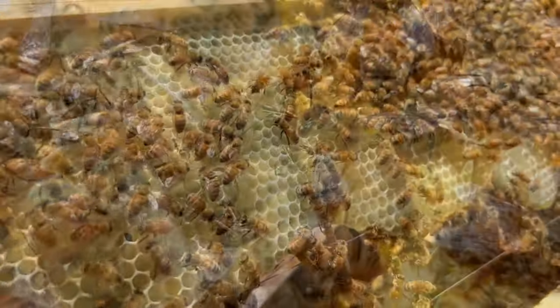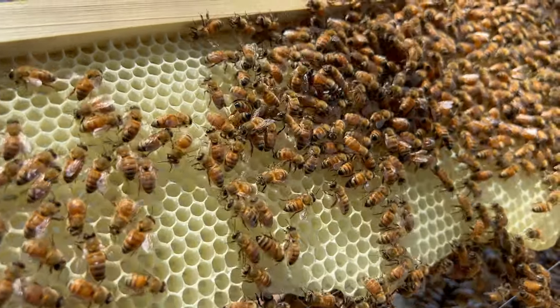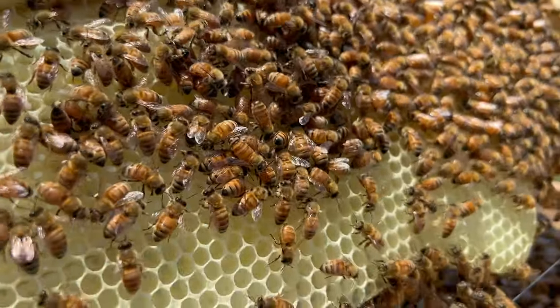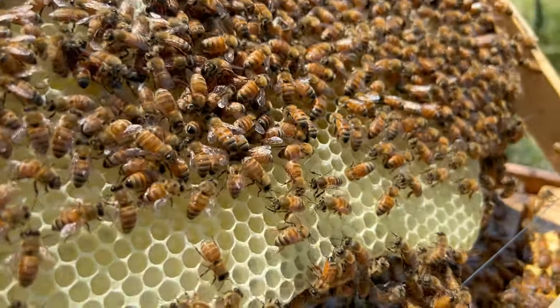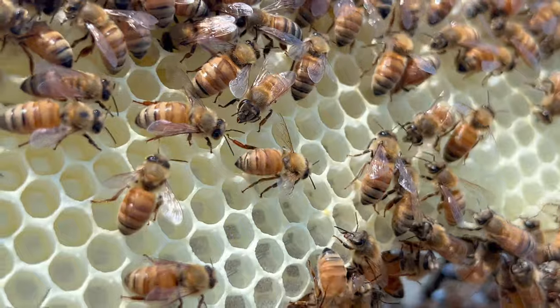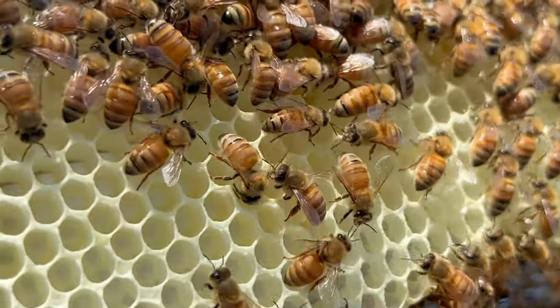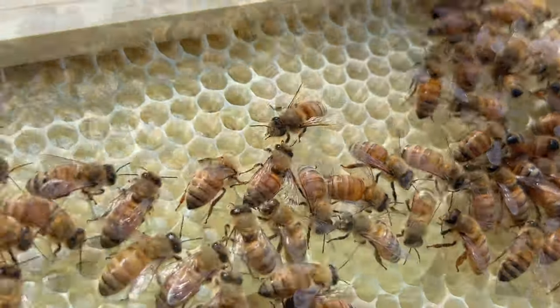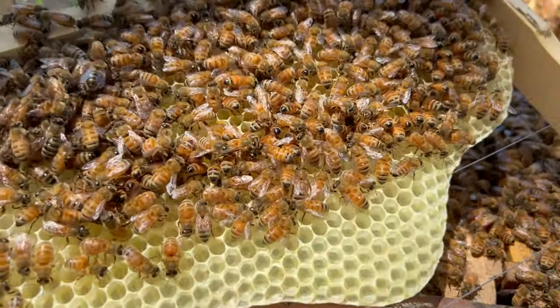Bees live on wax comb that they make themselves from a gland on their abdomen. They attach their wax comb to timber frames inside the hive using more wax. The wax comb is made up of tiny hexagon hollow cells, and depending on their use, the cells are made in one of four designs.